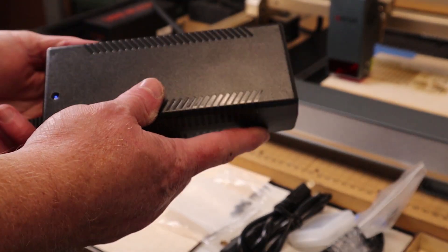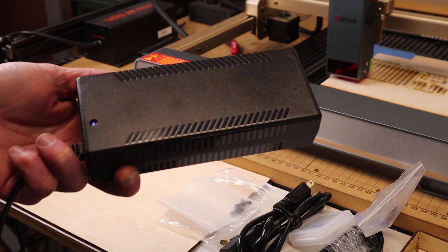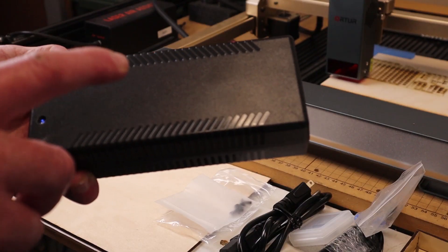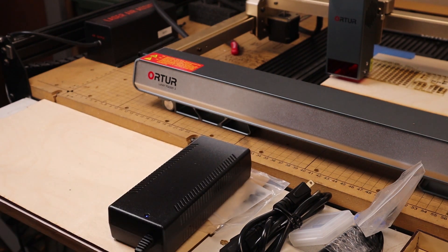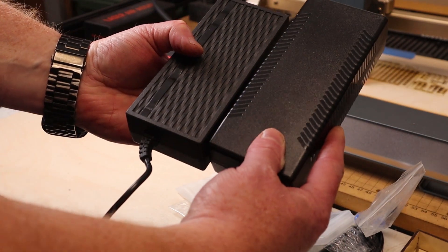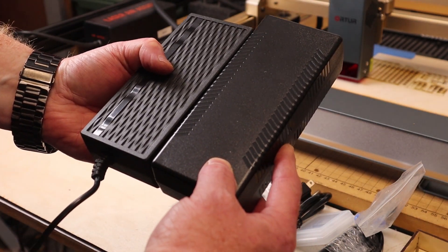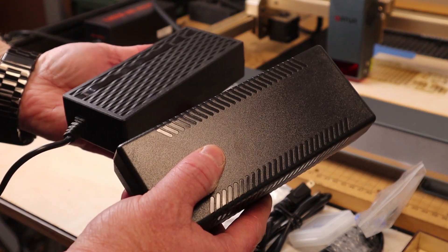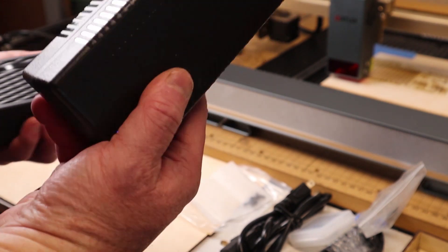When you buy the upgraded 20-watt module, make sure that you use the new power supply that's included. It has a different power output and requires a different power block, so make sure you use the one that goes along with the 20-watt. By comparison, this was the 10-watt power brick and this is the 20-watt — there is a difference in size. I would even recommend labeling all of yours so you know which one goes with which.